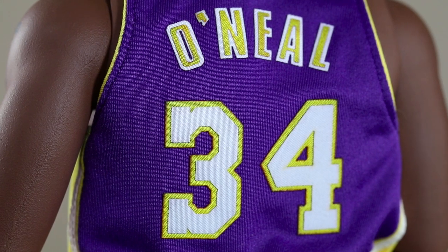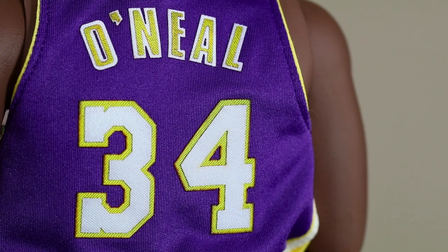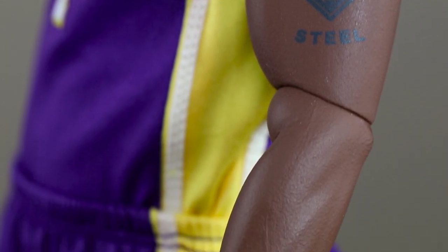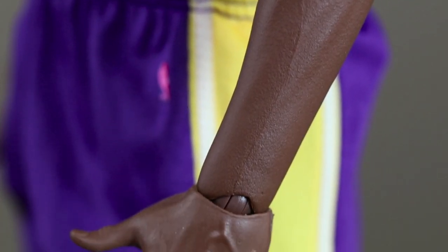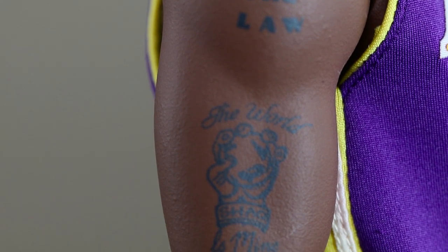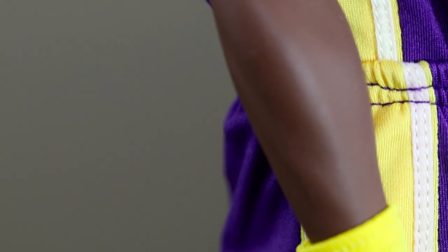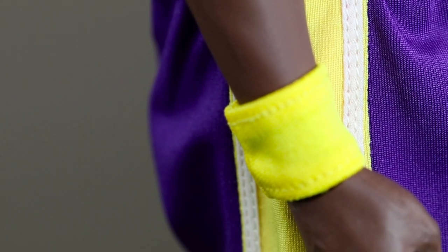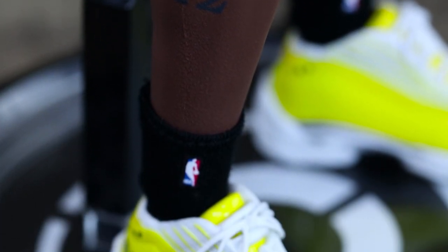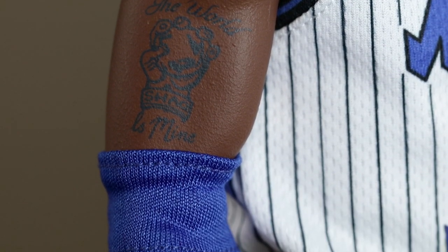Once you hold it in your hand the uniform itself just feels premium. You can see some tattoos — 'Man of Steel' — and this is the Los Angeles Lakers body, so he's a bit bigger. It's optional, but he does come with a wristband. You can mix and match, and the Orlando Magic body is a little more slender, though Shaq has always been big and powerful even in his rookie years.